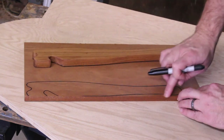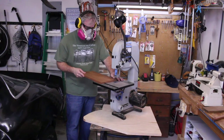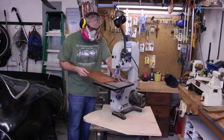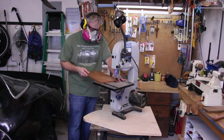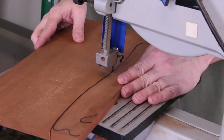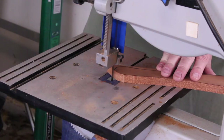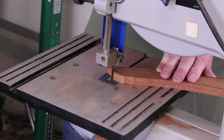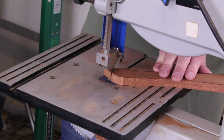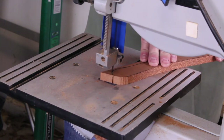Now it's time to take the mahogany board over to the bandsaw. The bandsaw was my go-to tool for cutting out the push-pull stick. It's efficient and I can use both hands to maneuver the wood while cutting. Go slow and let the blade do the cutting — don't force it. Be careful and always keep your fingers and hands in a safe position. If you don't have a bandsaw, no worries — you can also use a jigsaw or coping saw for this step.